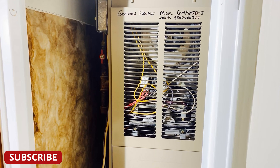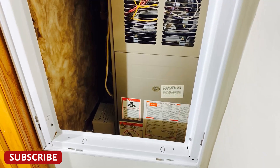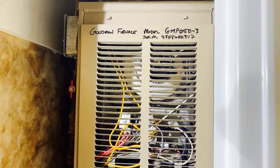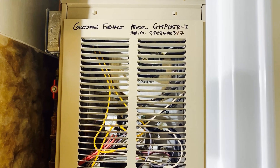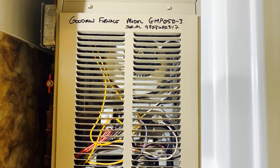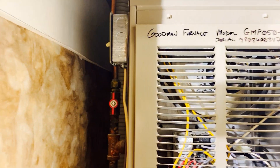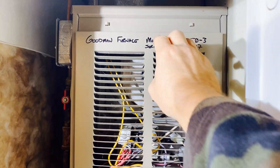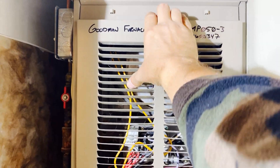My furnace is located in a small furnace room, so getting to it can be a bit tricky, especially for filming. Here's a quick tip: put your furnace model number and serial number in a spot where they're very easy to find when you need them. This will save you a lot of aggravation later. Let's pull the access panels off the furnace and have a look.